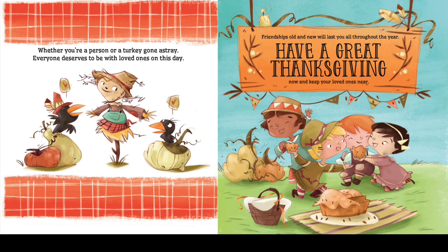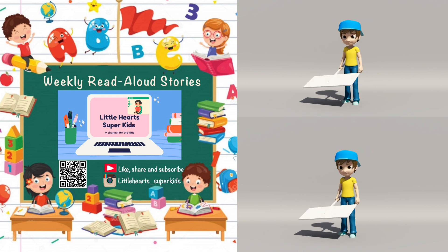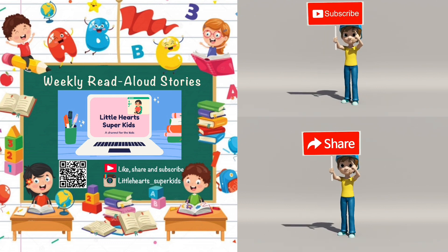Thanks for watching! For more exciting read-aloud stories, please subscribe to our channel Little Heart Super Kids. Also follow us on Instagram for amazing updates.